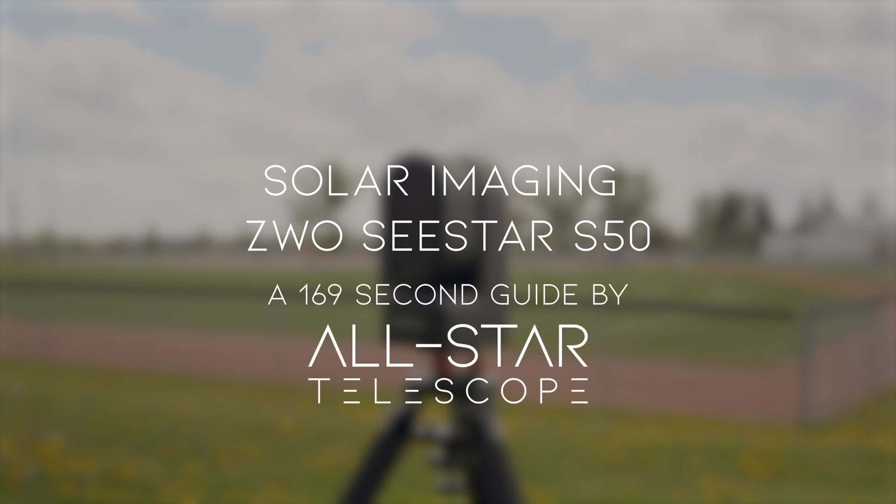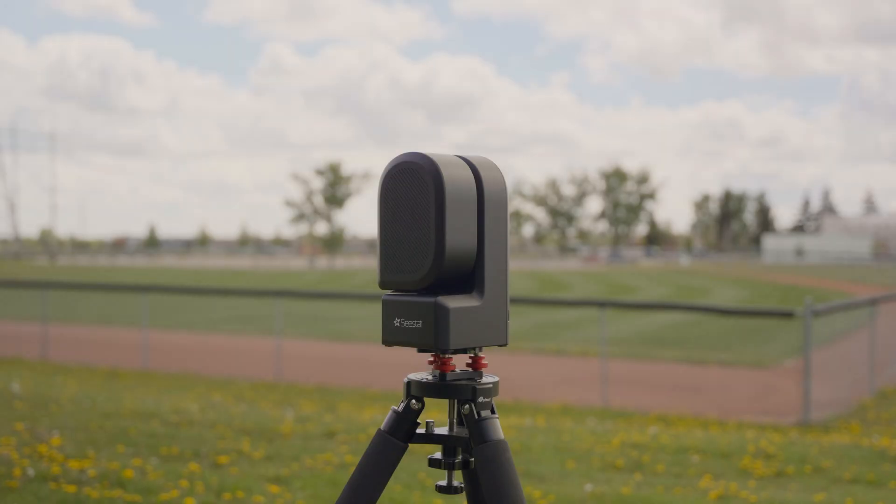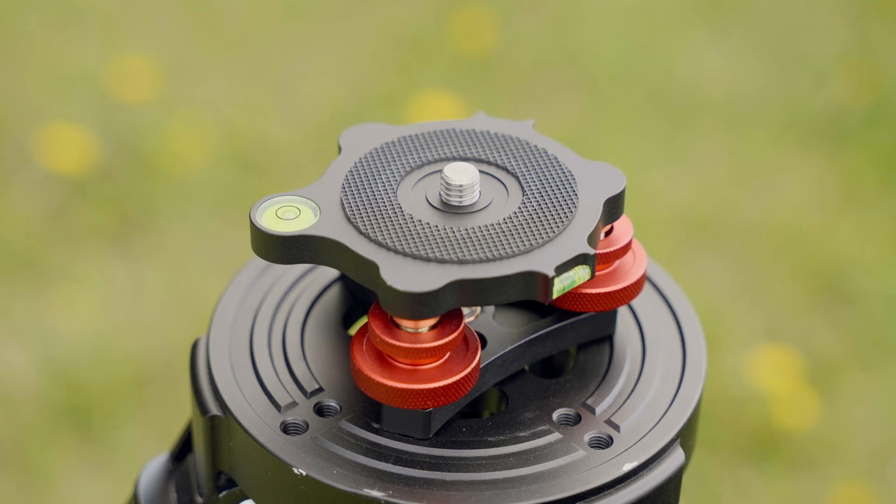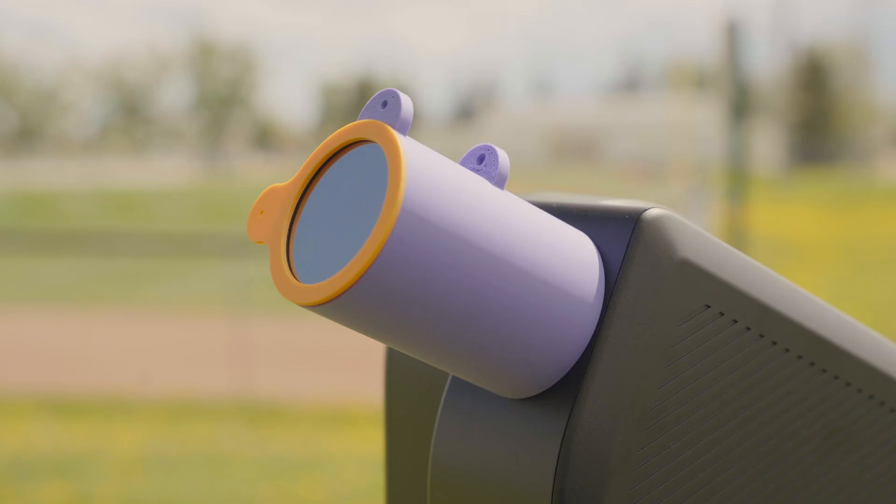Solar Imaging with the ZWO C-STAR S50 — a 169 second guide by All-Star Telescope. You'll need your C-STAR and the included solar filter. For demonstration purposes, we'll also be using the All-Star Telescope Core Tripod Leveler and Dewshield Solar Finder.